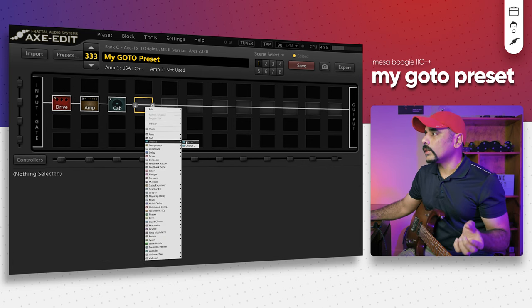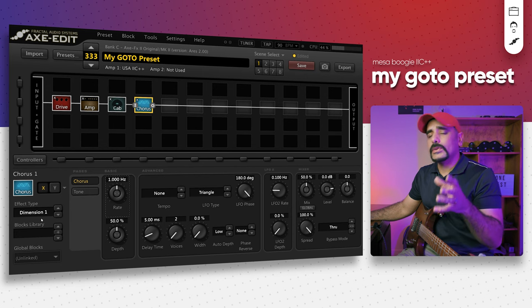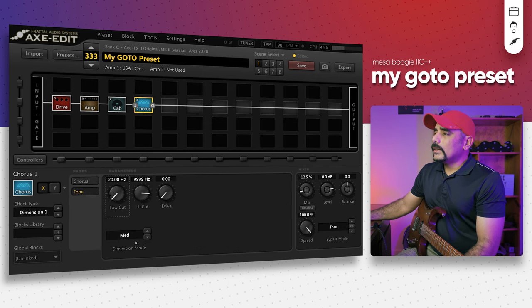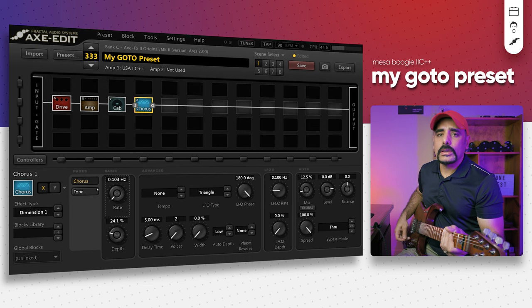What I also like to do is add some chorus. The Dimension One chorus works really well with the Mark Series and Mesa Boogie amps in my opinion — I believe it was added based on Petrucci's request, and it's the chorus he used to use. Bring the rate down as low as possible, depth down to around 25%, and mix down to around 12% — I don't want too much chorus. I also go into the tone section and change the Dimension mode to High, which always gives a better chorus effect in my opinion.